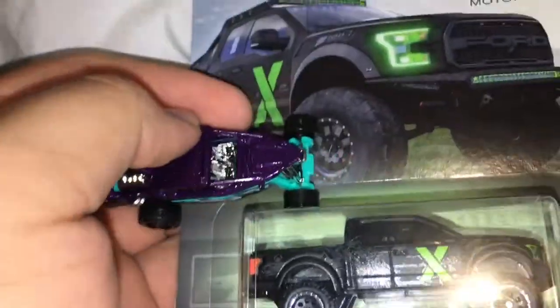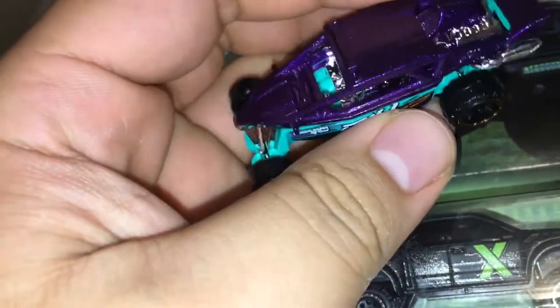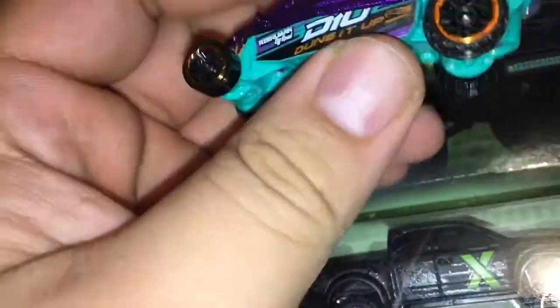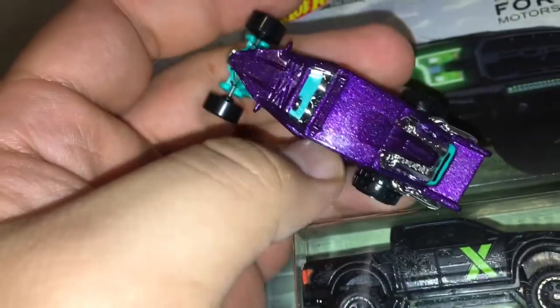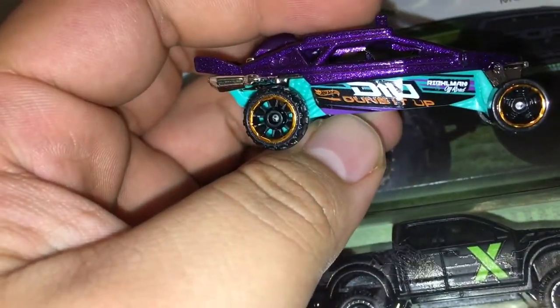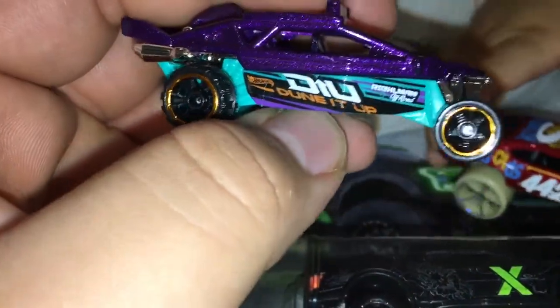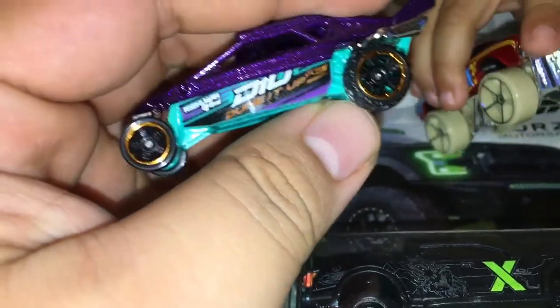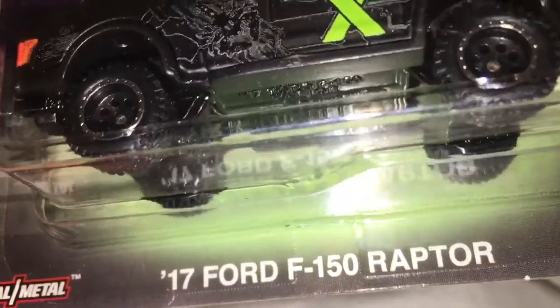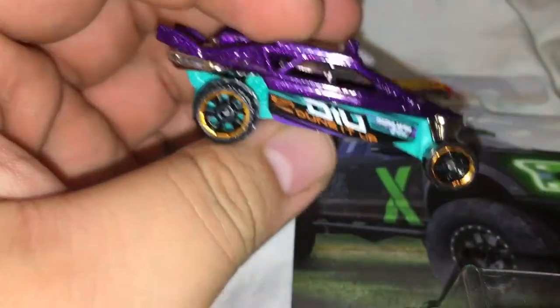What's up guys, got a new video. I wanted to see if I could do a quick wheel swap on this car. Looking through the pegs, I found this one and thought it was pretty cool — it's like those off-road vehicles. I went ahead and got it; this one is called 'Doing It Up.' It has off-road wheels but they're plastic, so I wanted to take the wheels from the 17 Ford F-150 Raptor and swap them in to see how it would look.